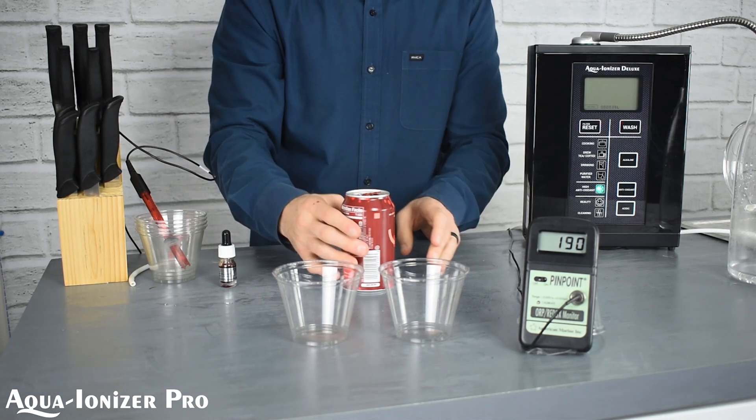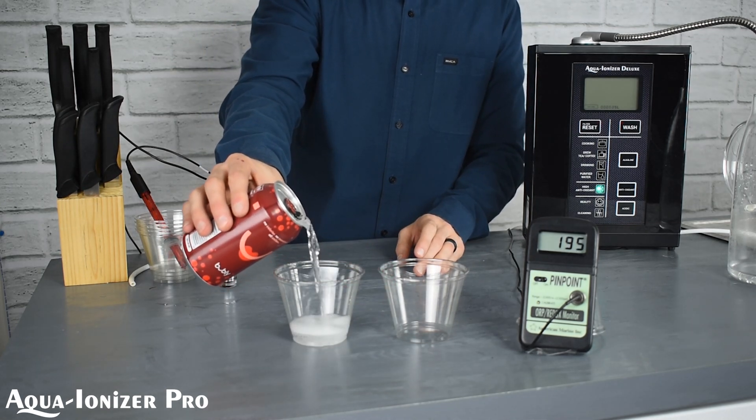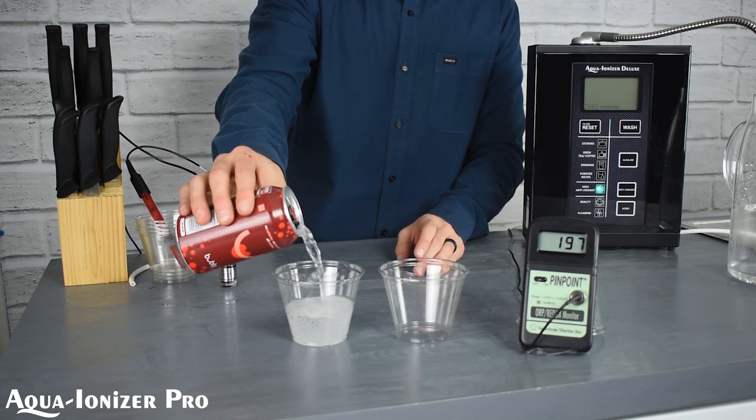We've got a brand new can here — pop it open. And I'm sure many of you might not even know what it looks like inside. It's a clear bubbly liquid.